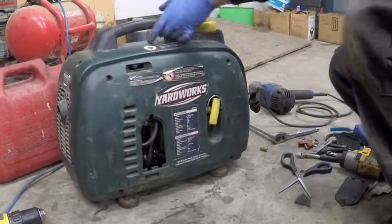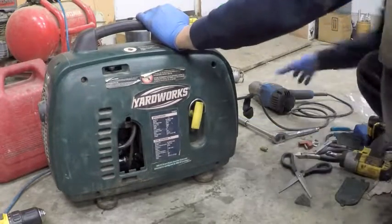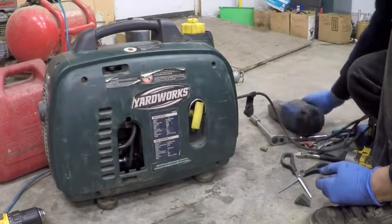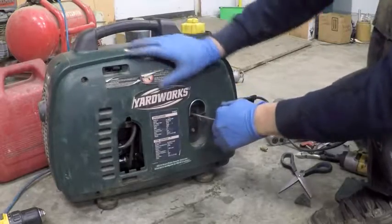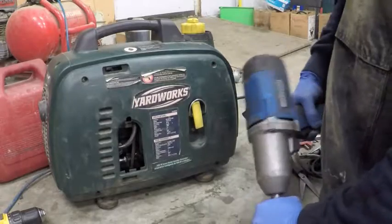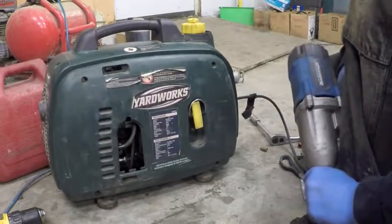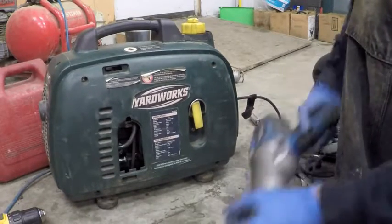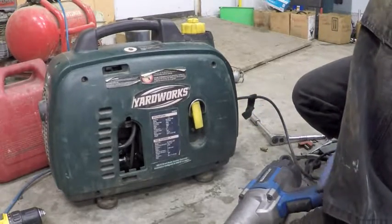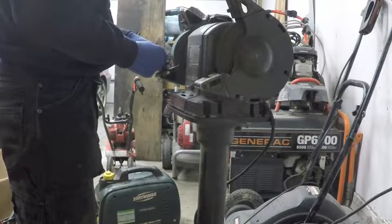All right, we'll give this one more try. Turn the engine on. This time once we get it running I'll try out the impact and see if it works. It works. All right.